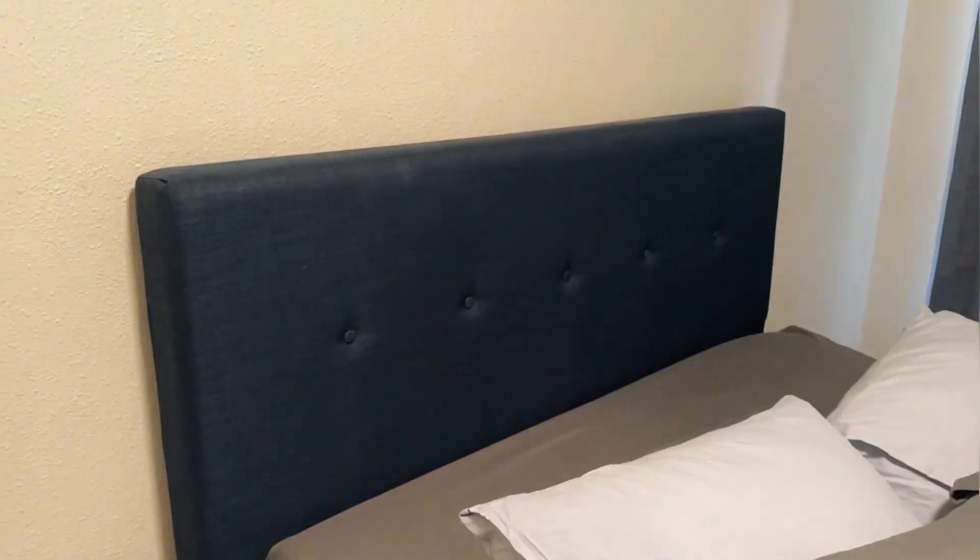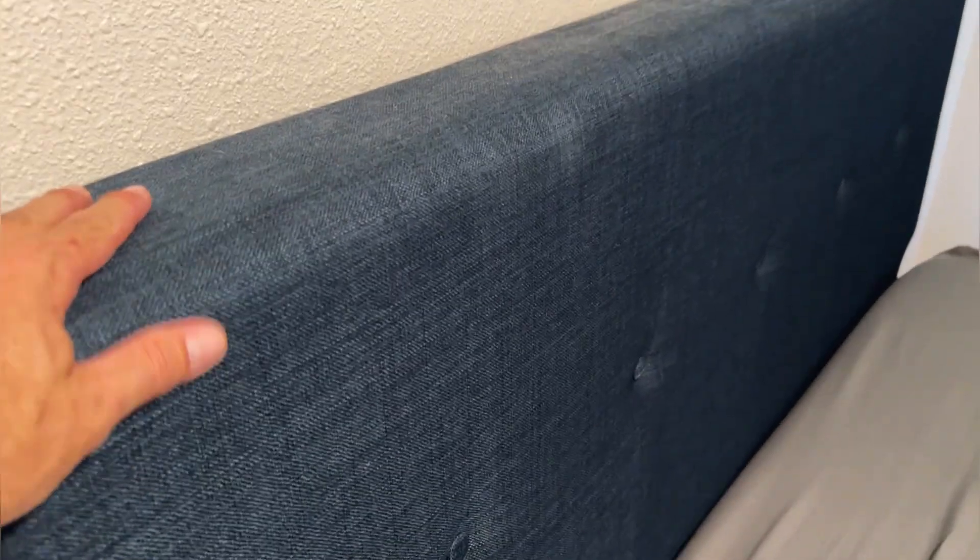Back to the headboard here — this thing looks so nice and luxurious. That linen gives it just this perfect little pop of texture, and then we've got these nice little button details that give it just a little bit extra.